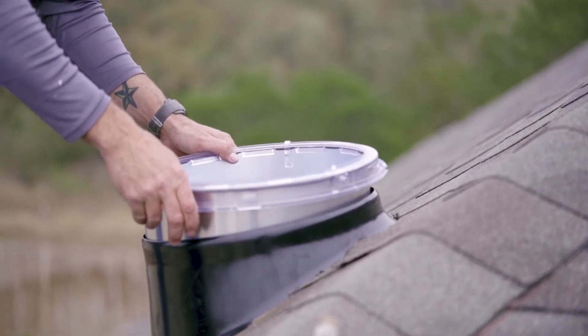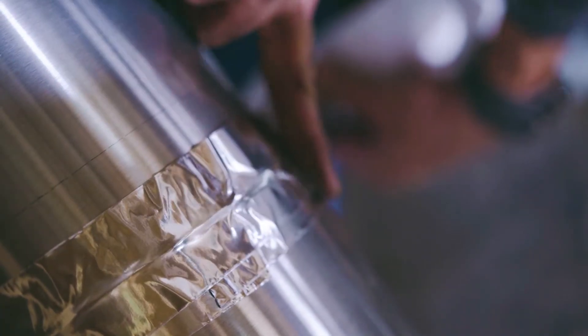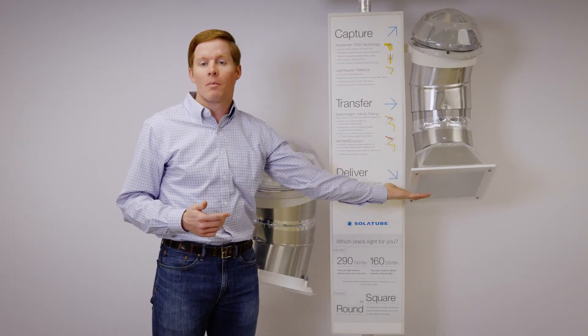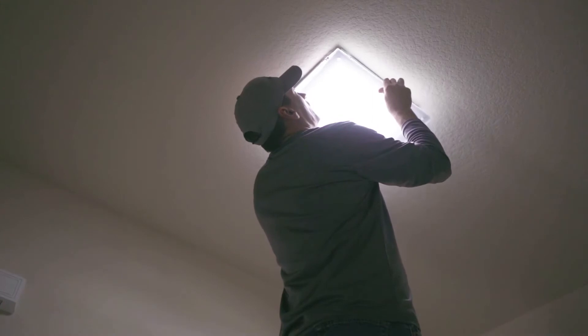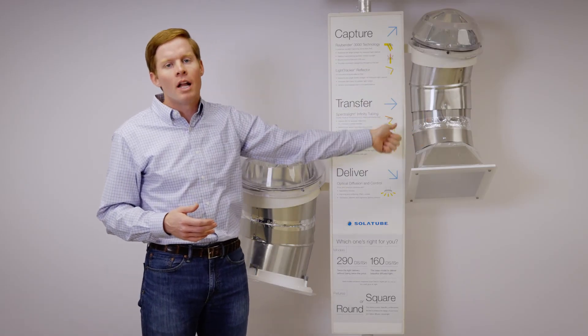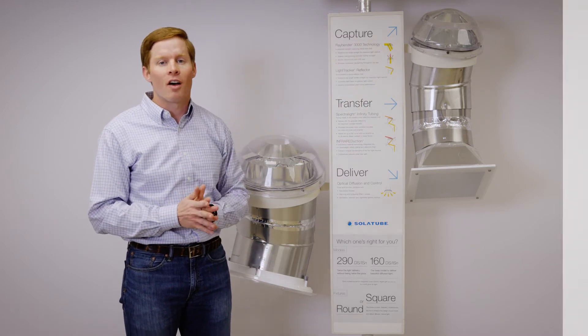These tubes are designed to have heat transfer up and out, so you can put your hand at the bottom and not feel any heat gain. It's similar to a double pane window — sealed up top and sealed below, causing the heat to exit out the top.